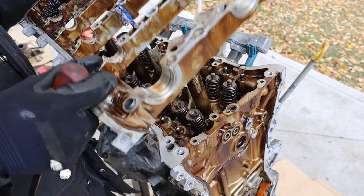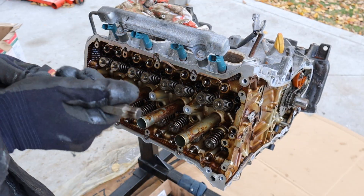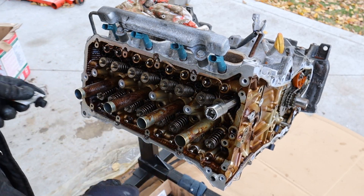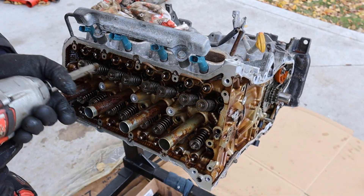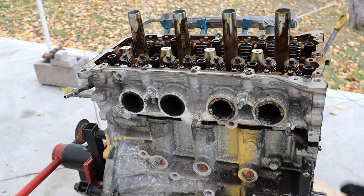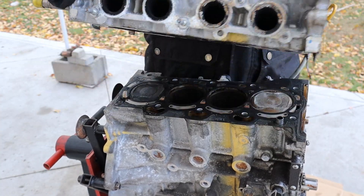I'll take off this cam carrier. Now I learned from the last 2GR-FE engine teardown — make sure you get the right head bolt socket. For Toyota and Lexus it's not an M12 triple square, and I tried using a hex before and that's how I stripped it. You have to use a bihexagon 12-point 10 millimeter socket. I'll break the head bolts free and zip these bolts off. Should be able to get this head off.